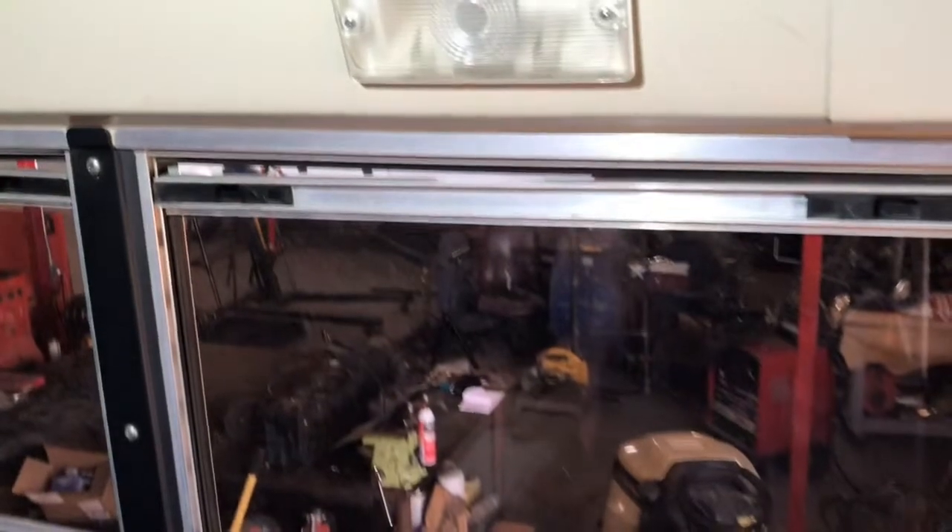On this one, we've got something to work on. I think I did a video on how to change a window pane, but I never showed anyone how to replace the window latches — the little window locks on a school bus. I'm going to go ahead and take care of a window that seems to be sagging on one side because the plastic locking mechanism wears out.